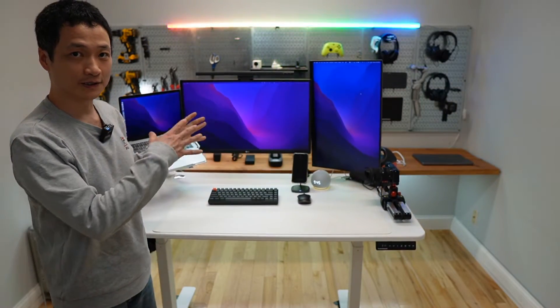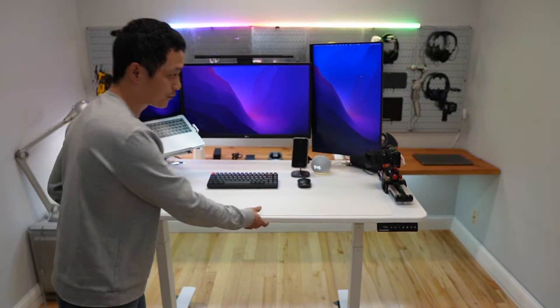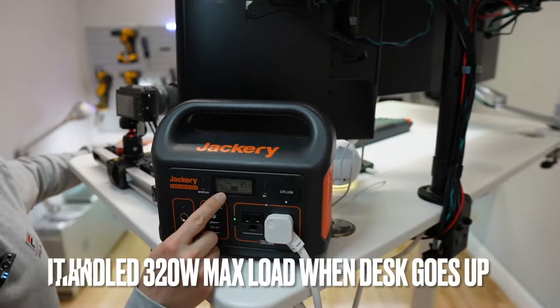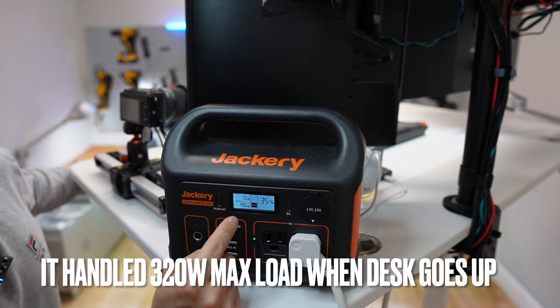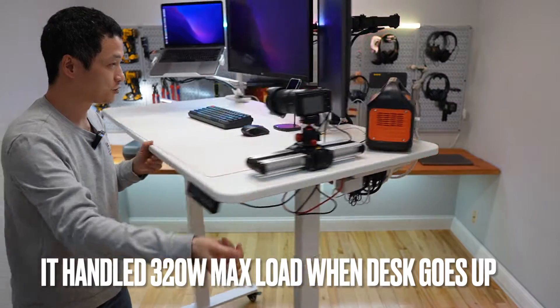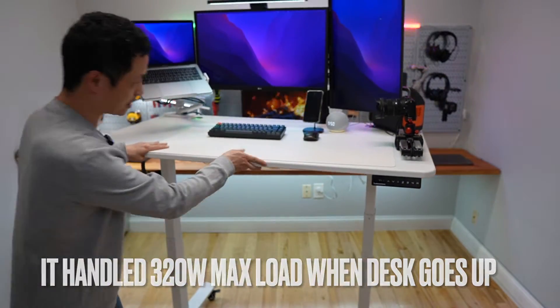My whole desk is running on the Jackery Explorer 300 right here. You can see I'm drawing 194 watts of power constantly. It has no problem driving my entire setup.